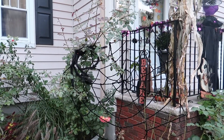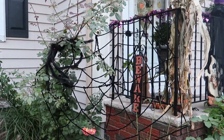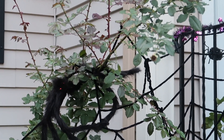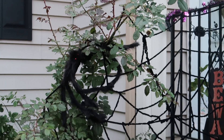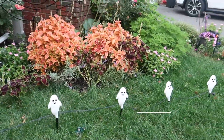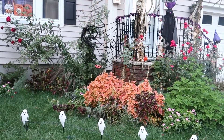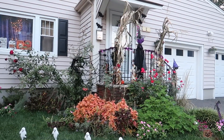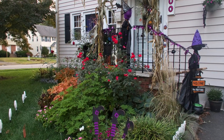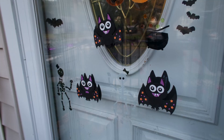That spider web I put up for this year is the first time — I got it from Five Below along with that big spider, and I put those on my climbing roses. Things are still green so it was easy to put them there. These ghosts are from Target and they're super cute, and the place looks really cool at night as well.